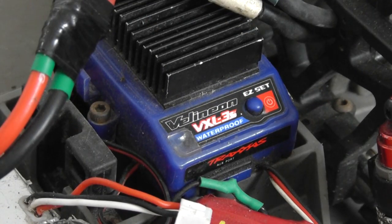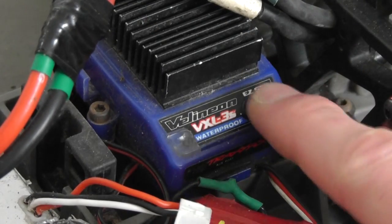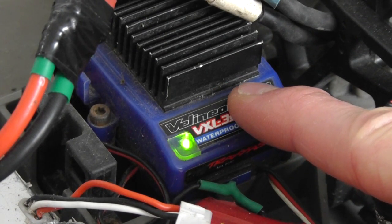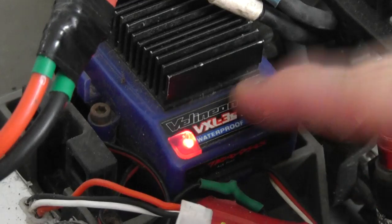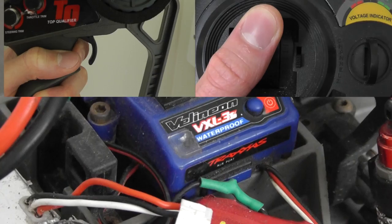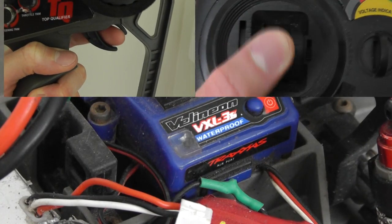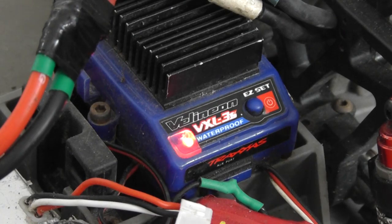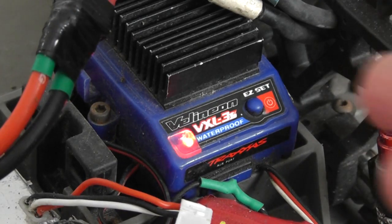Once you've turned your radio on and plugged your battery in, you're going to press the button and hold it down. It'll flash green then red, and then you let go. It will then flash red — you put throttle to full on the radio, flash twice — you put it to full brake, and then it'll flash green and you let go. It is now programmed.